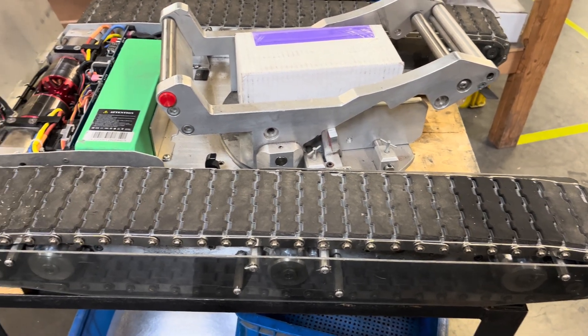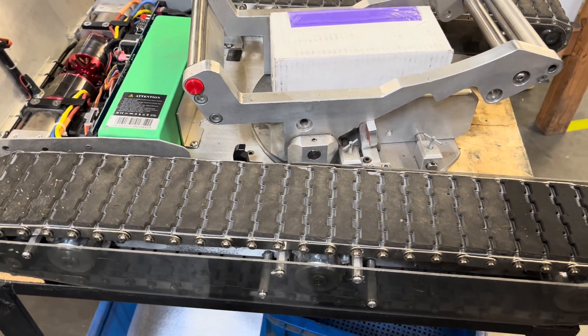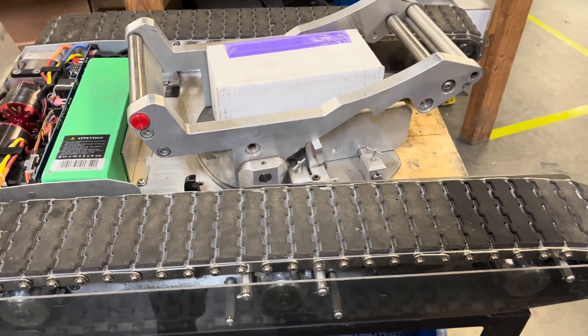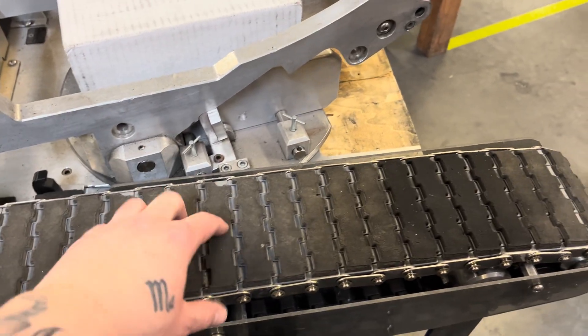Hey everyone, I just wanted to remind you about the maintenance that is required for our unit. Normally when we take your order over the phone, we like to go over everything and let you know that there's only one thing that you need to keep up on when you own these tugs, and it is your track tensioning.